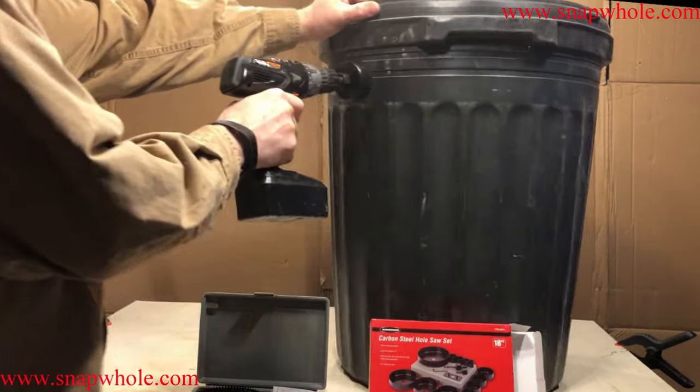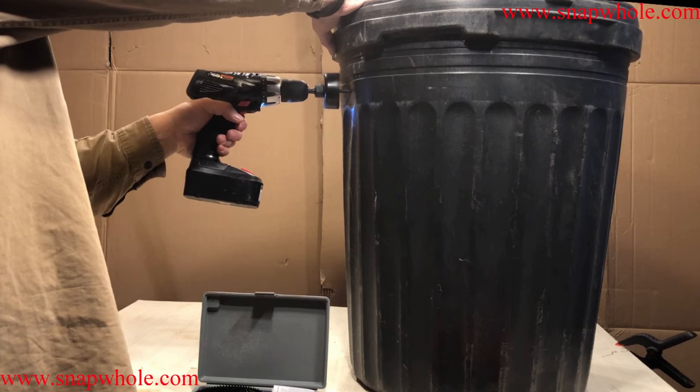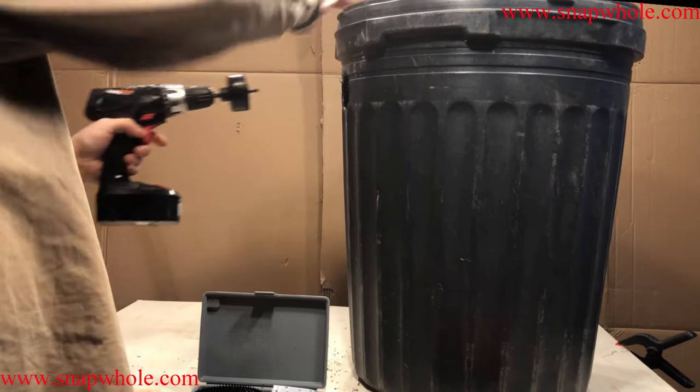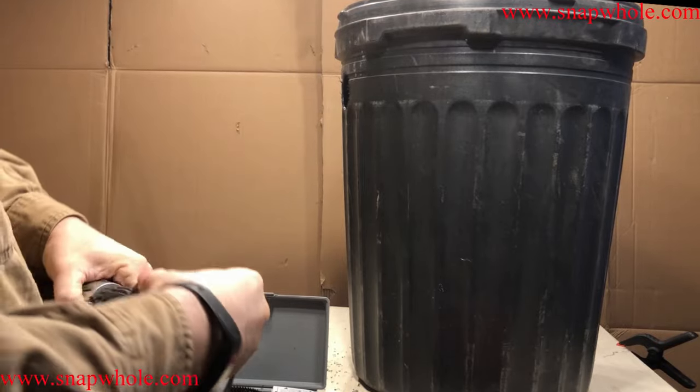Let's see how it works. A very quick cut.